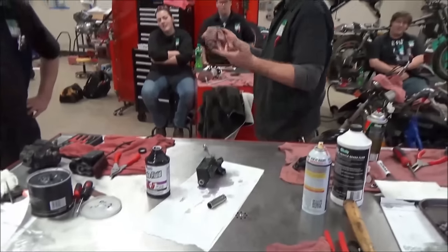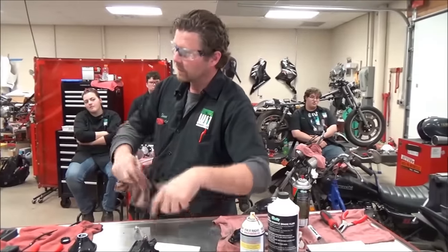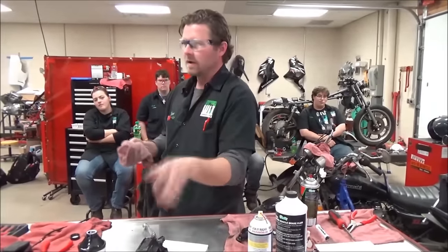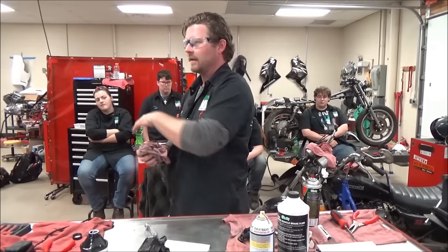But what a cool way to prove your work and not waste a bunch of time on the motorcycle. I always fill the reservoir, pump it up a couple times, and as long as I get that, I've never had a master cylinder not work to full capacity on the bike.